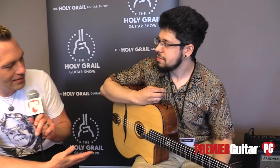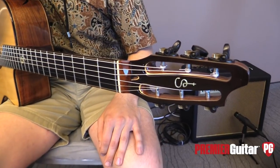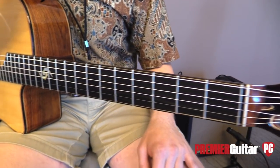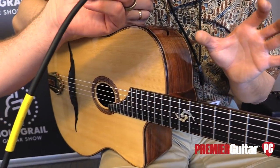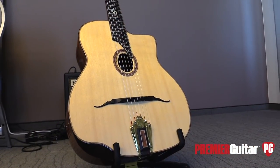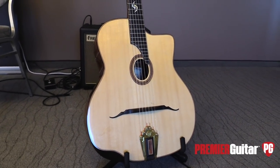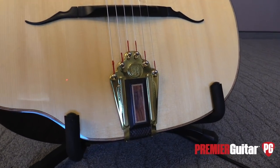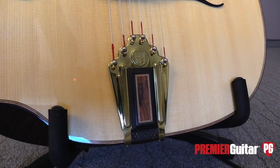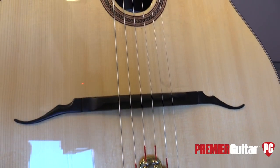So here you've got a gypsy jazz style. Do you want to tell us about it? Yeah, this is one of my best creations so far because I tried to create something in the traditions of gypsy jazz but still make it in a modern concept — changing the shape of the headstock, adding extra frets, making this arm bevel really, really nice and comfortable. Also a very untraditional mustache bridge.